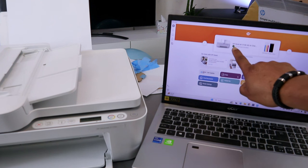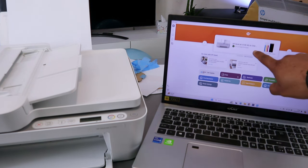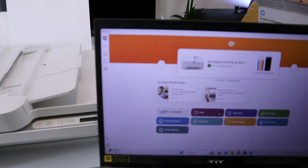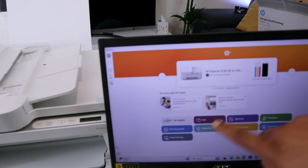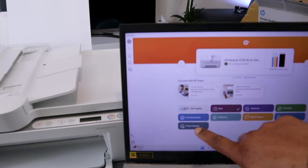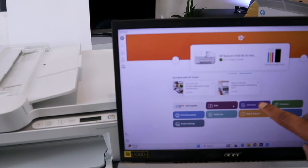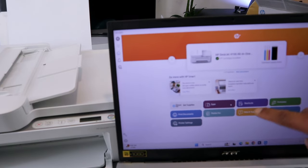And the printer is here — it will show you the HP DeskJet 4100 series and also show you the ink level. Now with this HP Smart app you can do many things. This is the printer, this is the ink level. You can print a document, go to printer settings, scan a document, mobile fax, shortcuts, printables, print photo, help and support.